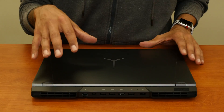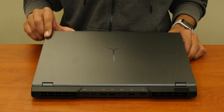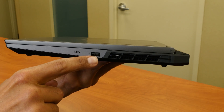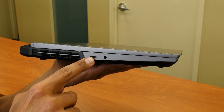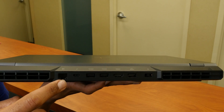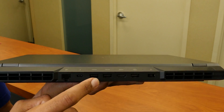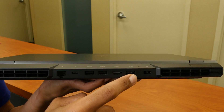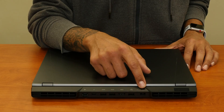Let's go over some of the ports and features on the Legion 5 Pro. With the laptop facing you, on your right-hand side we have a camera switch and a 3.2 USB port. On your left-hand side, we have our combo audio jack and a Type-C connection. On the back, we have one RJ45 port, a Type-C port, two 3.2 USB ports, an HDMI, an additional 3.2 USB always-on charging port, and our power port to connect the power adapter.